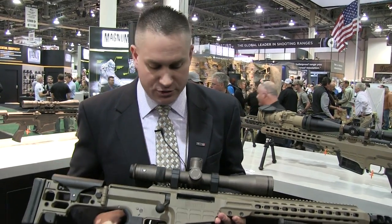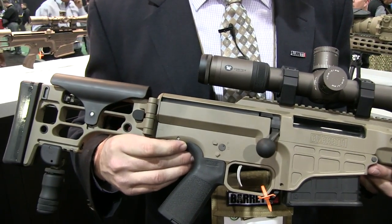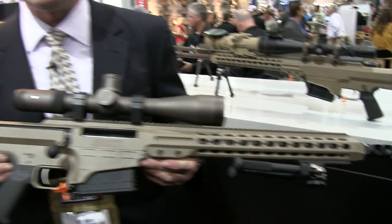We have a couple new colors this year. We have flat dark earth, olive drab, tungsten gray, and multi-role brown and black.